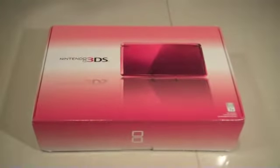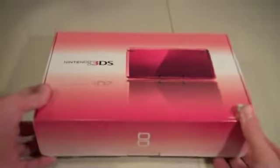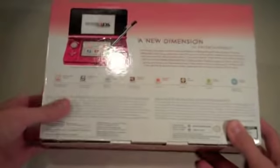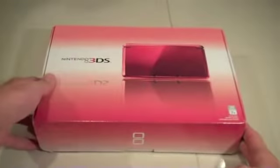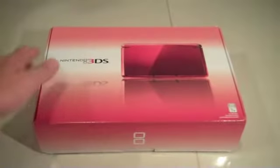I just put it back in its box so you can see what it'll all look like. As you can see, we've got a nice red box here. If you look at the back, it's just talking about the new 3D effect and stuff, and this is really nicely packaged. I wouldn't say this is better than Apple's packaging because Apple's packaging is just incredible, but after Apple, I'd say Nintendo does a pretty good job.